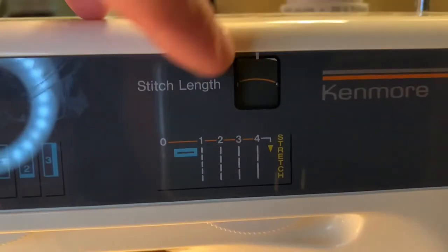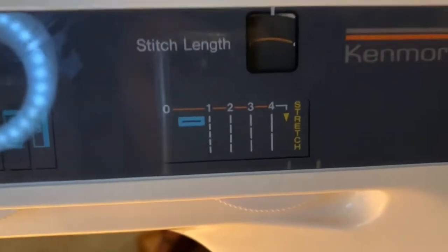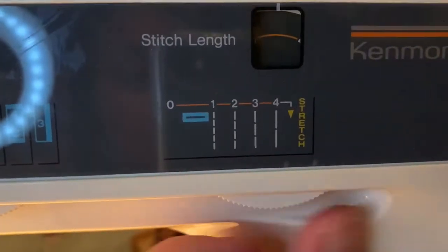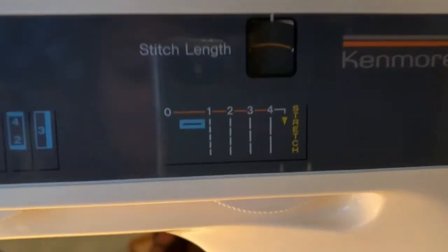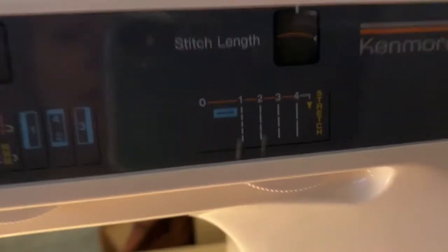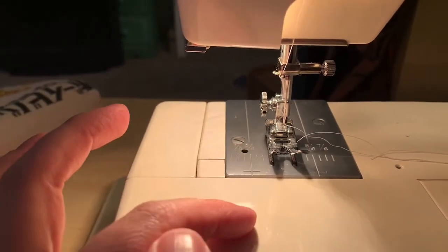The next thing is the stitch length — that's how many stitches are stitched along like that. From one to four, usually on machines it's anywhere between three and four — like three and a quarter or three and a half. One way to learn what's the right number is to sew on a piece of scrap fabric to test your stitch length, and if your machine is doing well, take a ruler and for one inch there should be nine stitches per inch.